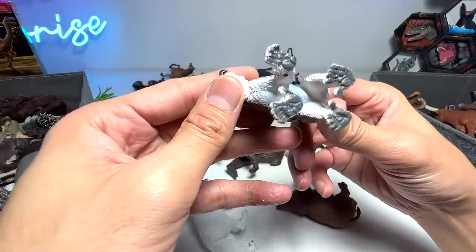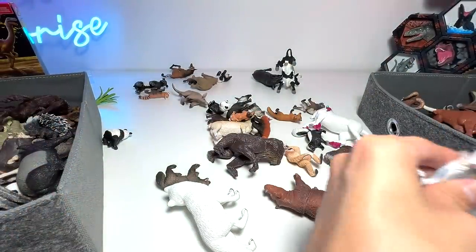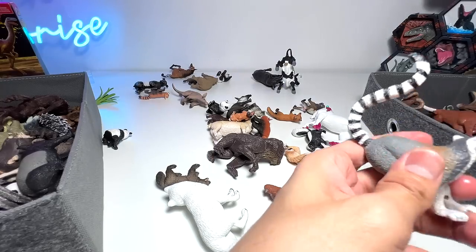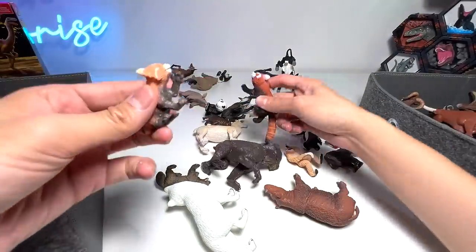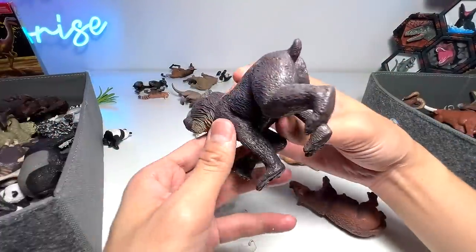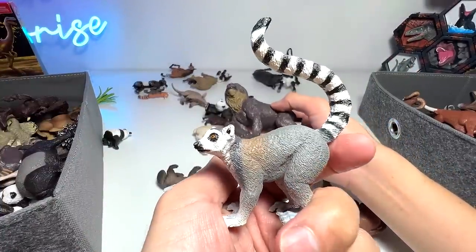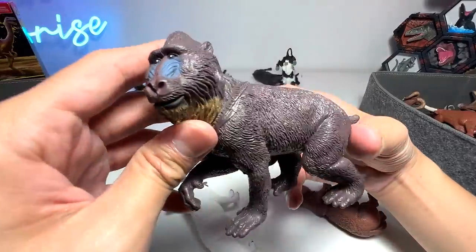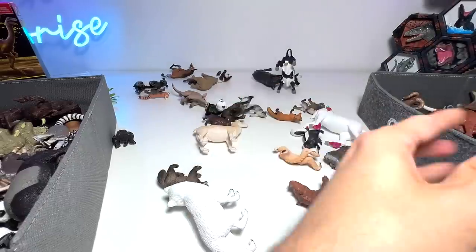Next up, we have a lemur — beautiful one. If you guys have watched Madagascar, the animated movie, you guys should have seen the lemurs in the movie. We have some red pandas right here. The mandrill definitely has to go into the primates section for sure.